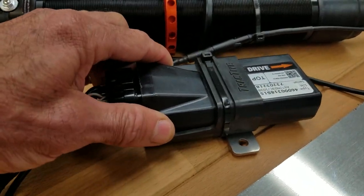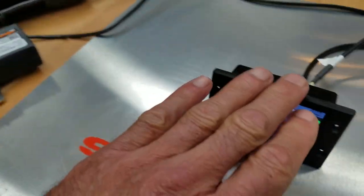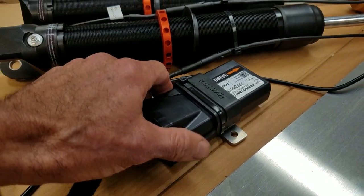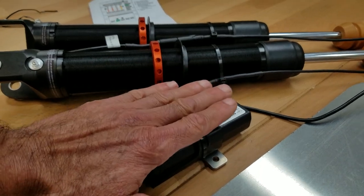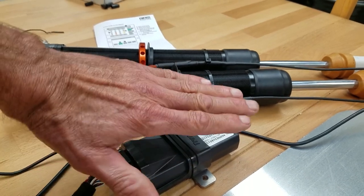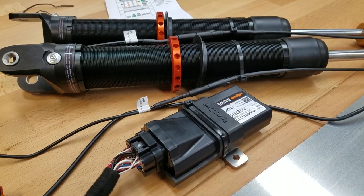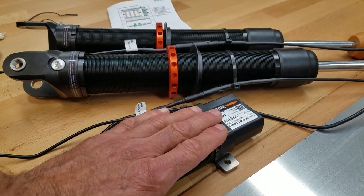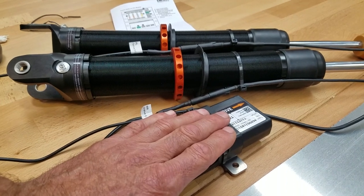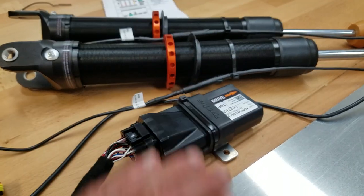This is your 5-axis accelerometer — essentially the brains of the unit. Everything's programmed goes into the accelerometer. It has 5 axes: pitch, roll, yaw, left and right, and vertical axis. It's sensing all the movement in the car. In an NA or NB Miata, we put it in the center console. In the ND, we put this just behind the driver's elbow back where the CD player is.